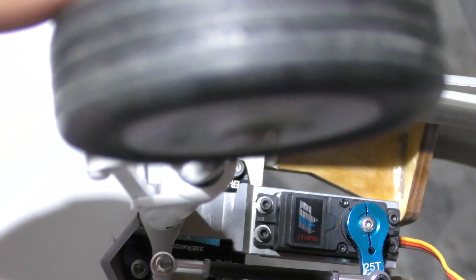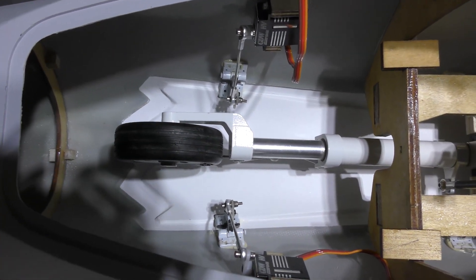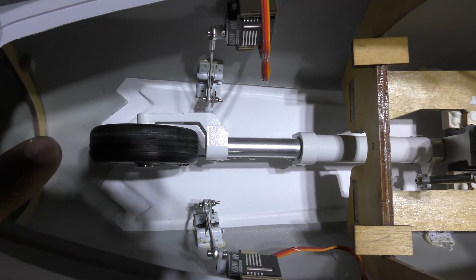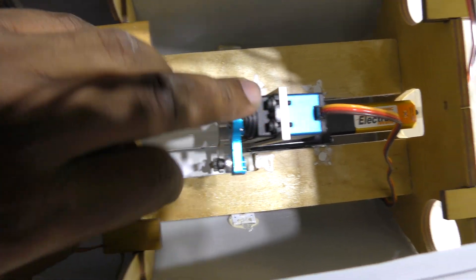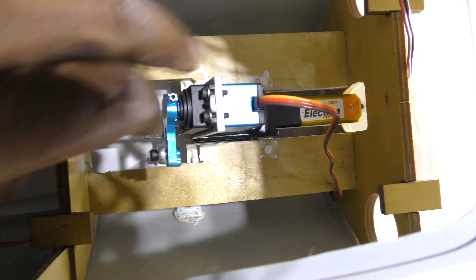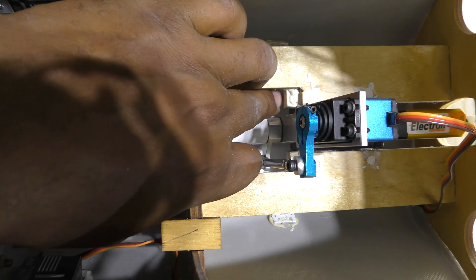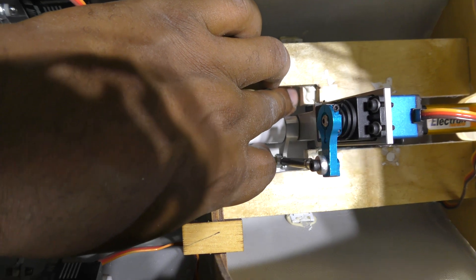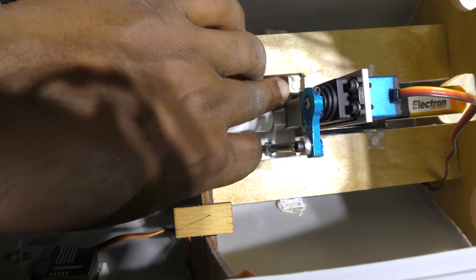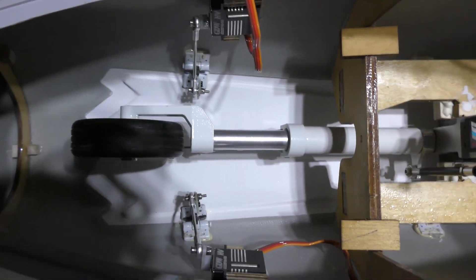Here's the final nose gear setup: we've got servos to open the gear doors, got rid of the air cylinders, we have a Dual Sky DSA 611 18-kilogram servo for steering, and we have our electrons — got rid of the pneumatic gear. Under here you can see the shim that I put in, which is part of what the dirt jet manual and flysafe jet also recommend. Everything closes really nice and tight.